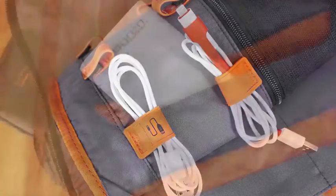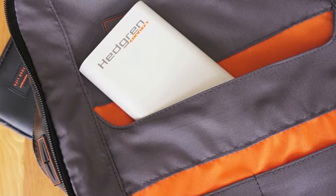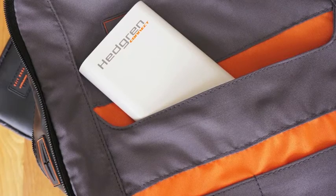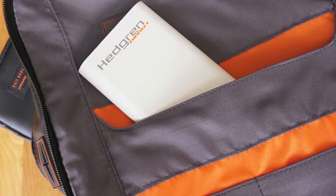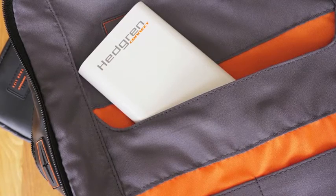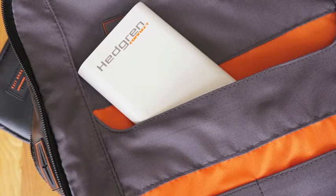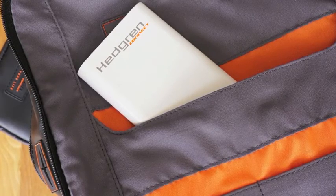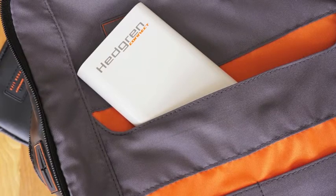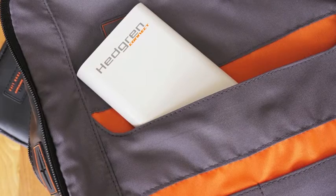Of course, because this is a Hedgren product, there's also a pocket for one of their battery packs. I actually have the battery pack a layer up from where it should be because when I tucked it into its pocket it fits so seamlessly that you could barely see it, so I had to take it out for photos. But it's excellent and really handy — you slide the battery pack in, plug in a couple cords and feed them through slots, so you've got your battery on one side and your iPad, computer, or smartphone in a different pocket and it just plugs through.